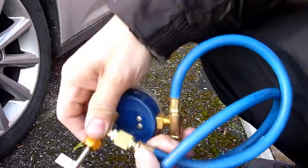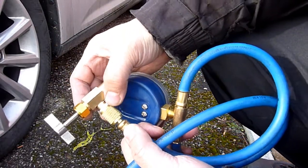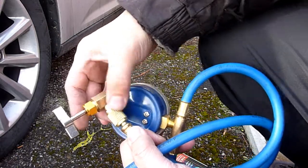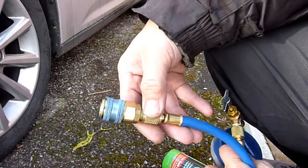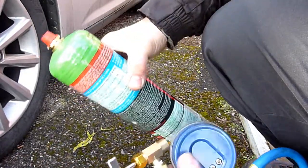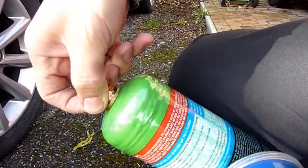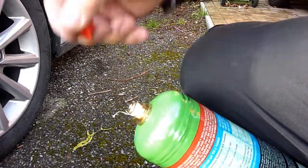These valves here tend to leak, so make sure you've got some PTFE tape wrapped around before screwing these on. Likewise I've got some on this side as well — both sides — and usually some on top of the bottle too.